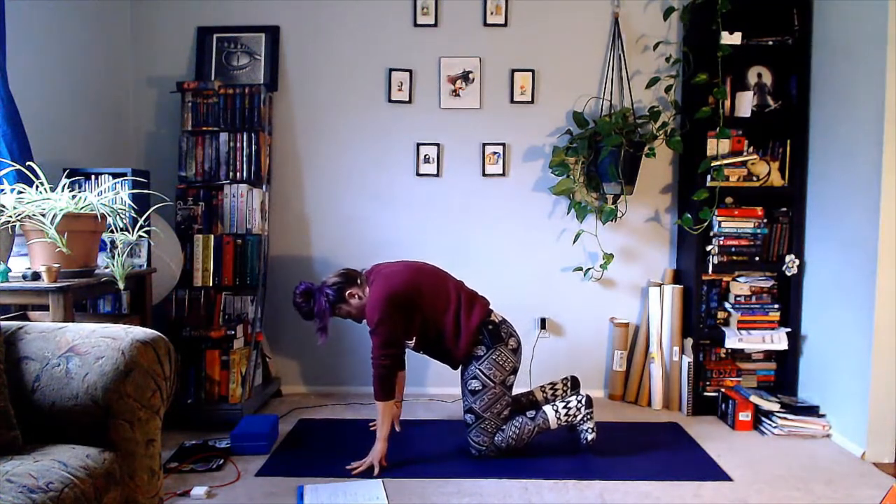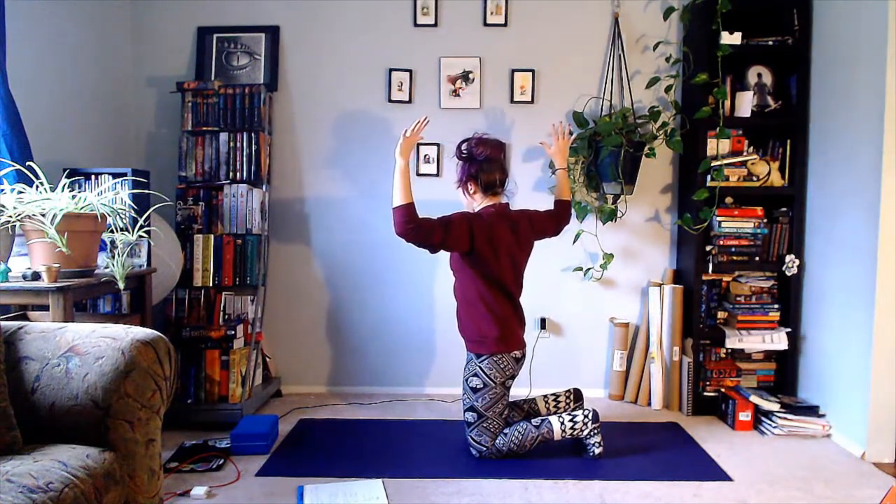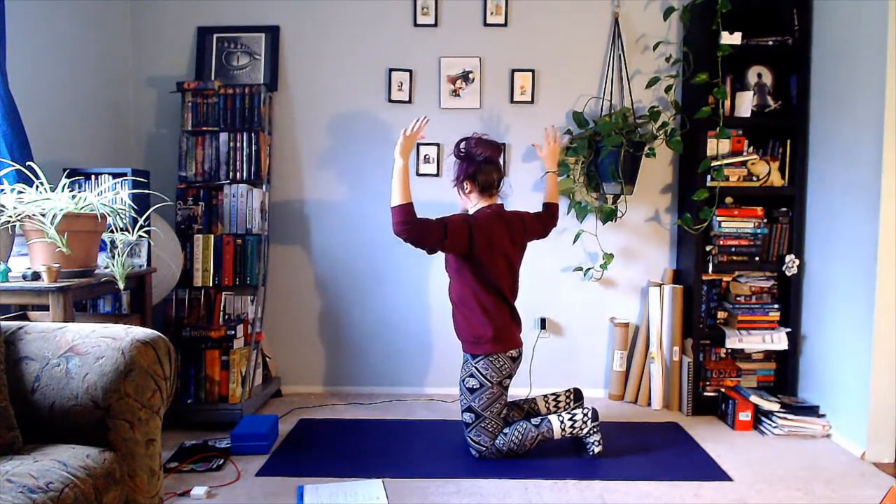Curl the toes under as you walk the hands back and lift the torso into the kneeling position again. This time, goalpost the arms — take a breath in, draw the ears backwards. Exhale, twist to the left, feel the sensation across your diaphragm. Inhale to center, exhale to the right. One more each side: inhale, exhale to the left, breathe in, exhale to the right.